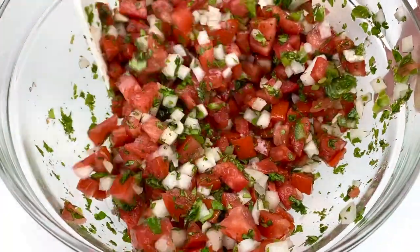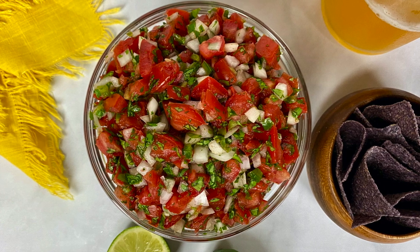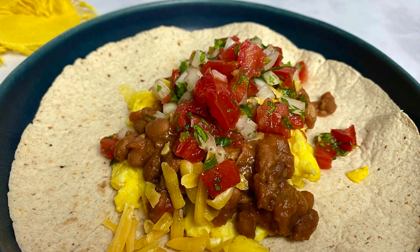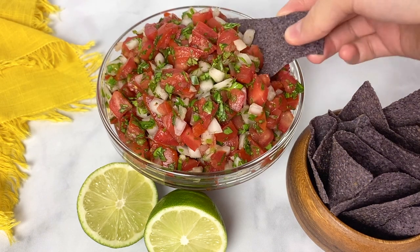I love having this with chips, but that's not the only way. One of my favorite ways to enjoy this pico de gallo is in the morning with a tortilla with beans and cheese — it's so good. It really adds delicious flavor to any dish.